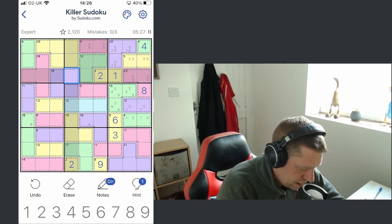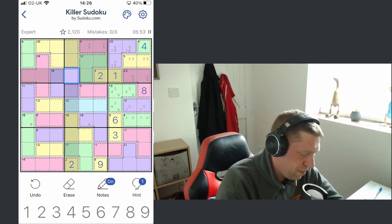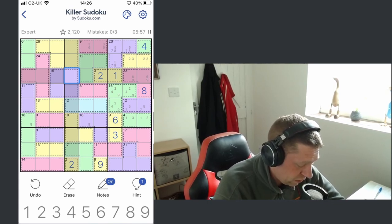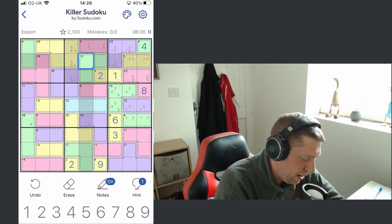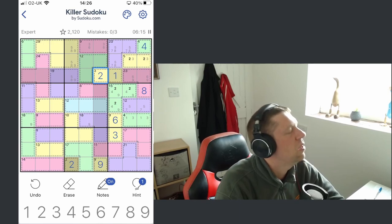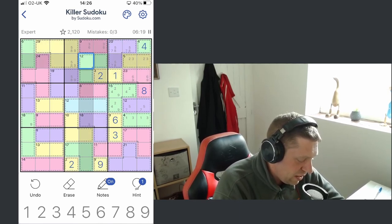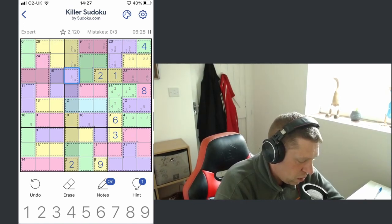We could do nine-eight-five — all of those digits would sit in there. I think there was another way to make 22: nine-seven is 16, we need to make another six. Nine-seven-six — but both of those combinations: we can't use the six, so this has got to be nine-eight-five. I got to that because nine plus 12 is 21, plus the two from the three is 23; 45 minus 23 is 22, therefore those digits will add up to 22.